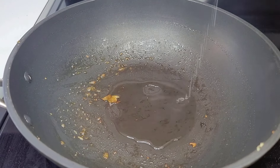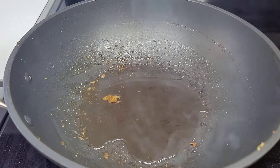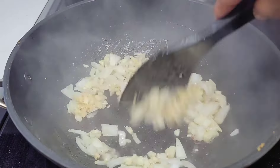To the same wok, add some canola oil or vegetable oil and also a few drops of sesame oil. Then we will add our aromatics — the onions, garlic, and ginger. Mix them well and allow to cook for about a minute or two.